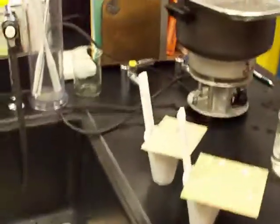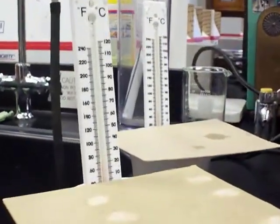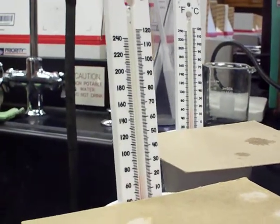I'm just going to monitor it to see if it tops out at some point. I started with the cold water, so at some point it's going to top out. This one is relatively close to room temperature.